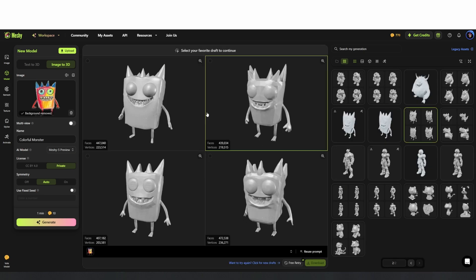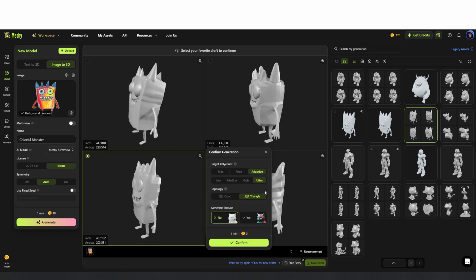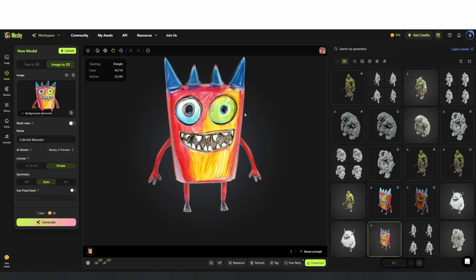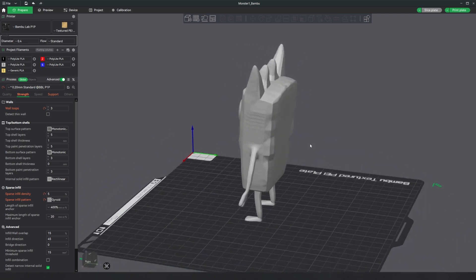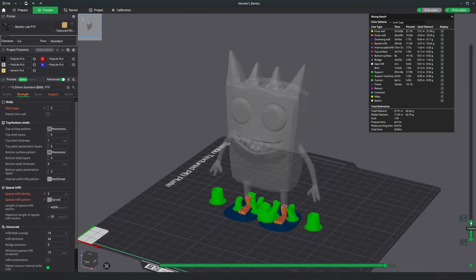Then you select generate and Meshy creates four versions of the model. After that you just pick the version you think looks best and confirm the selection. You can preview the final model to make sure it's correct and then you can export in multiple file types. From there I imported the model into my slicing software and it was ready to print.